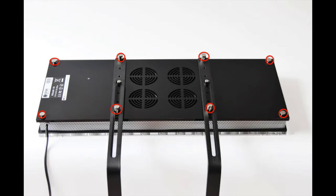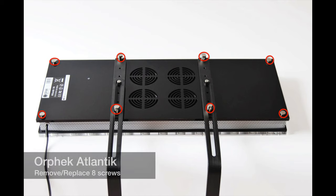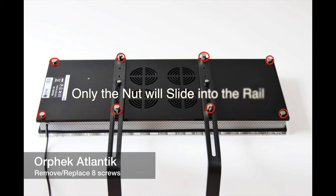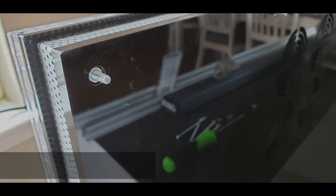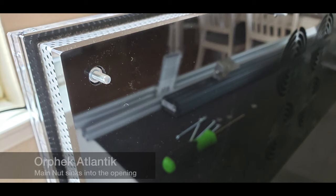The first thing I did was take off all the screws from the unit. For the standard Orphic Atlantic there were eight screws holding it together, so I took off all eight and substituted them for new, longer ones. The idea is that the new screw goes through with extra length sticking out, so I can put a washer and a nut on it, and that washer and nut would then slide into the AI rail.